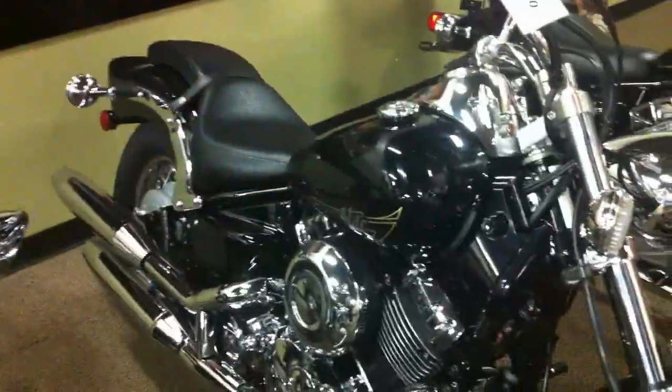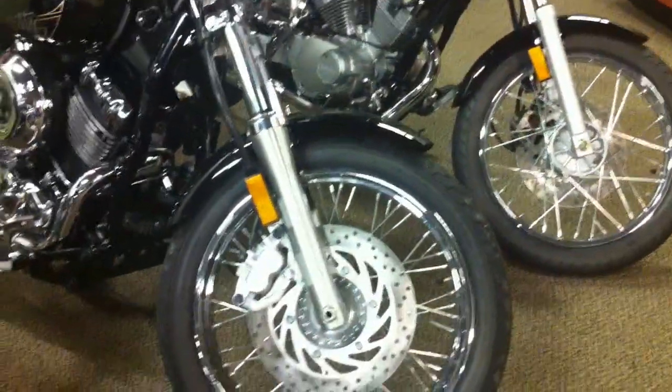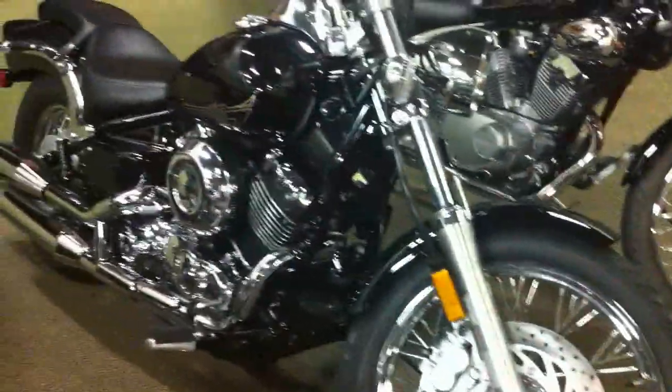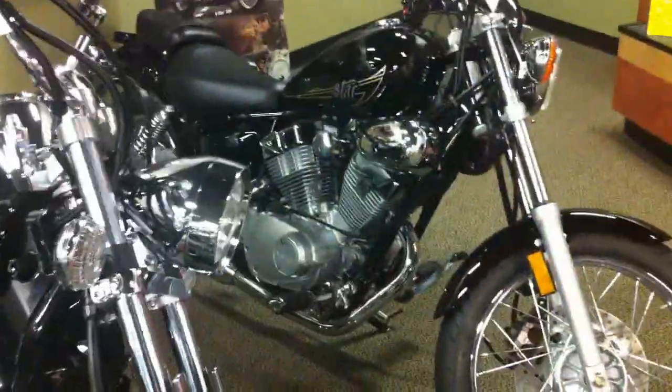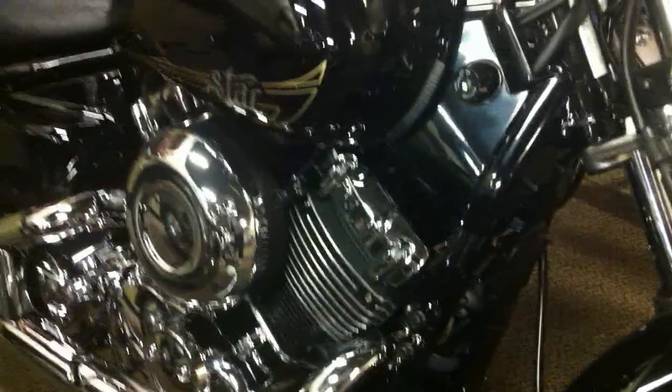This is the next one up, the V-Star 650. You can kind of see the contrast between the displacement of the motor — significant difference. But then again, I think this is even a lower seat height than the 250, it looks like.